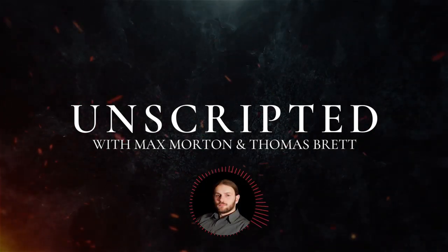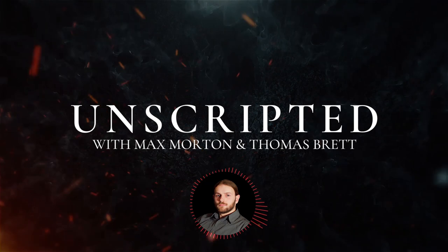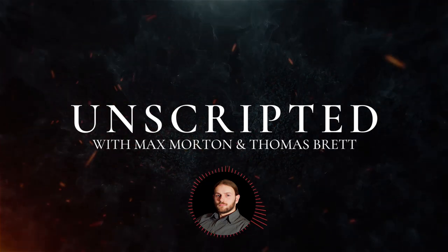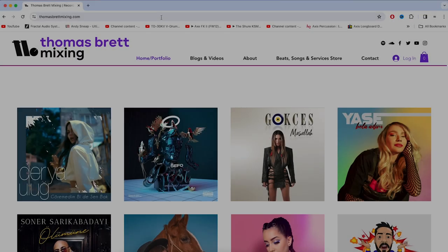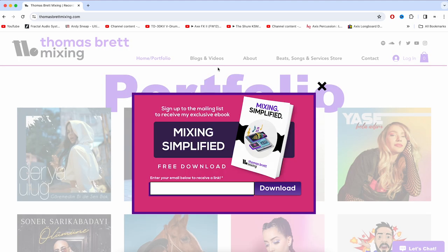Hey guys, Tom here. Before we dive into this episode, I just want to tell you about a few awesome free resources we have available for anyone watching this video. Firstly, if you head over to my website, thomasbrettmixing.com, you can download a free 70-page ebook I've put together called Mixing Simplified.